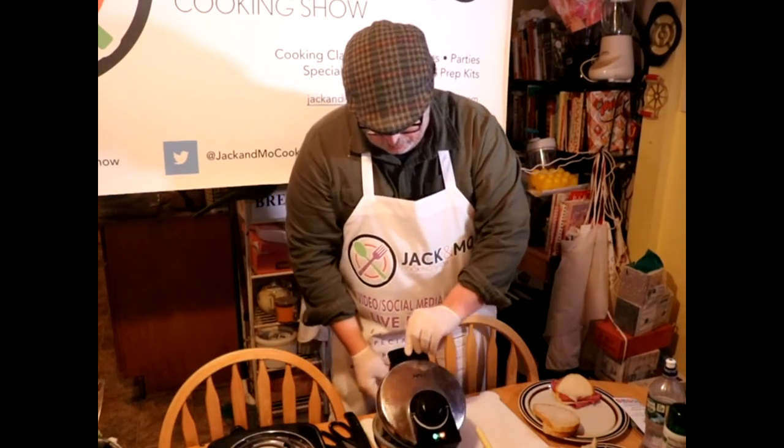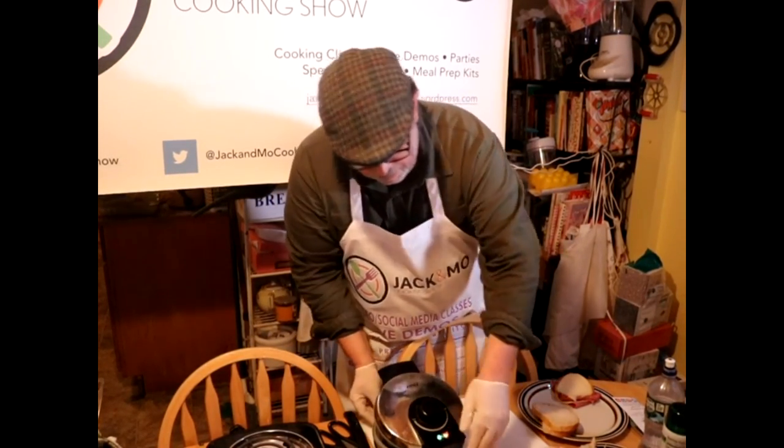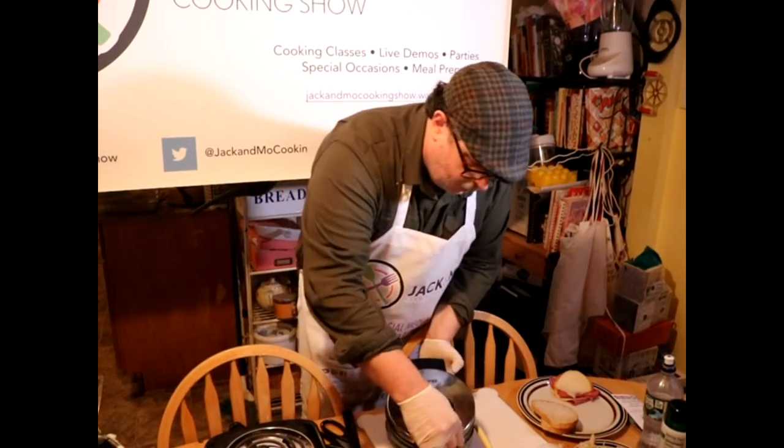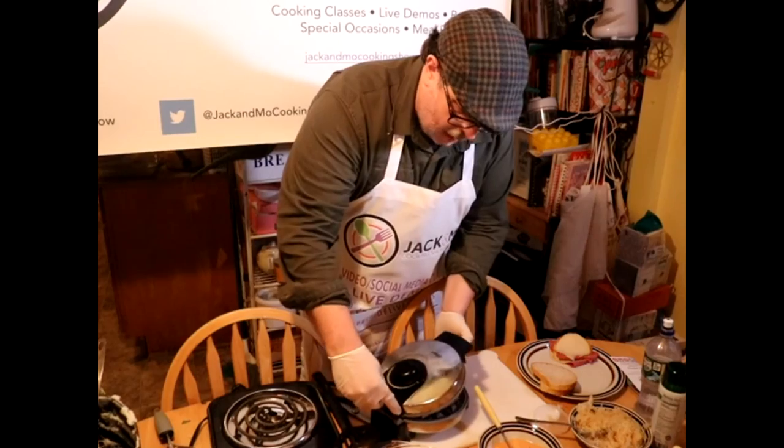Now we're going to put that right in our waffle iron. Oh, listen to that, Mike — sounds good! I'm going to try to turn this a little so you can get a shot.